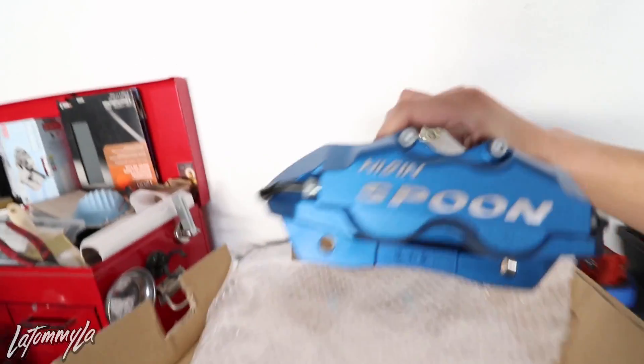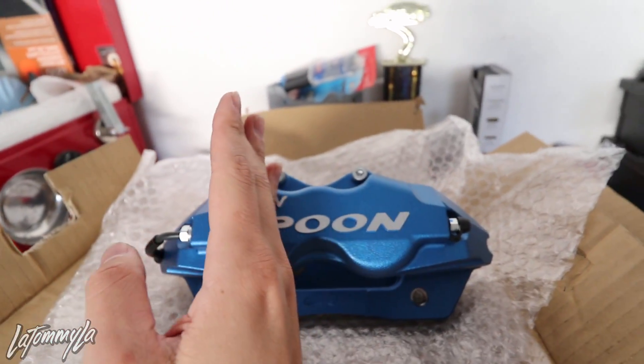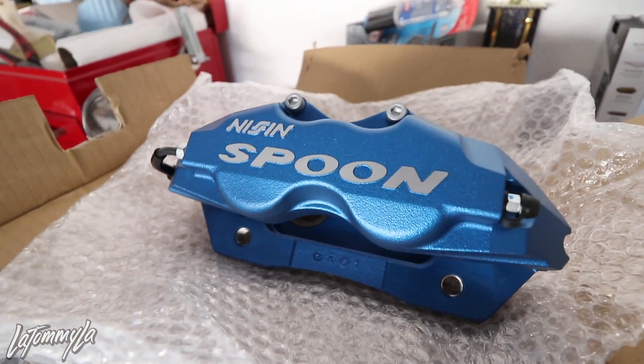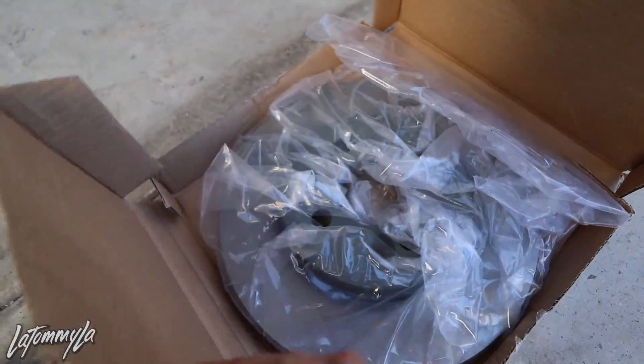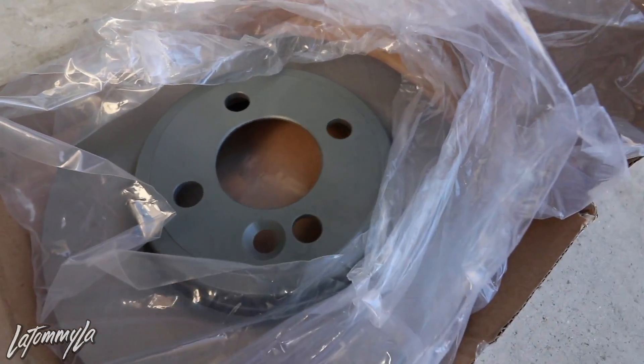I've always wanted a set of these and it's finally time. I want to have a clean street build, so these are going on. They are ginormous compared to the Wilwoods — the wheels look this small in comparison. I'm back from O'Reilly's and I picked up some 2007 Mini Cooper rotors. It doesn't matter if it's the S or base model.